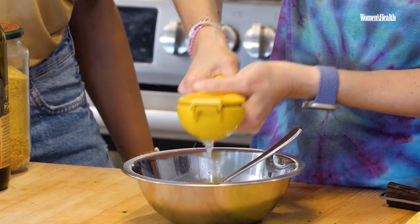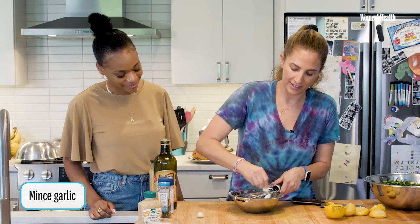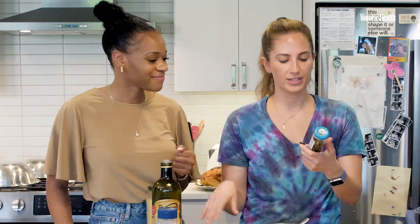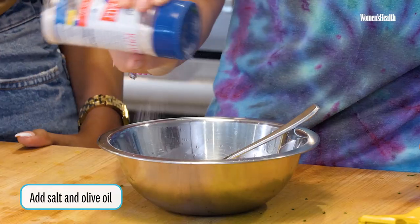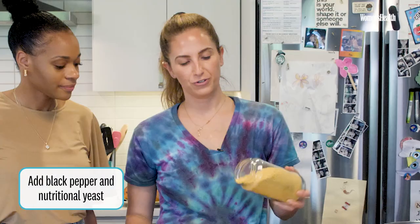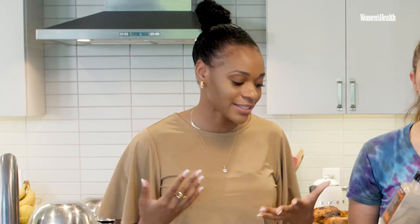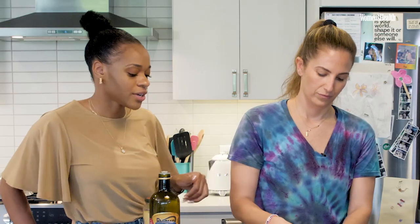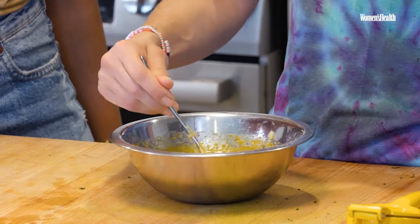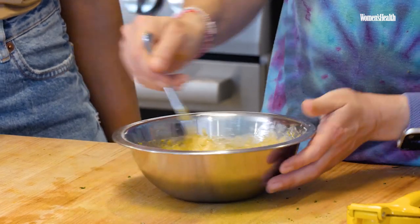German mustard — not spicy, just delicious. Two cloves of minced garlic. One of the secret ingredients is capers — great for muscle contraction and your nervous system. Salt, olive oil, black pepper, nutritional yeast. Nutritional yeast has all of the amino acids that you would find in chicken, so if you're eating a plant-based diet, add nutritional yeast. Now I'm going to mix the dressing. I think it's very easy to only put nourishing ingredients in meals. What you put into your body has an impact on the way that you feel.